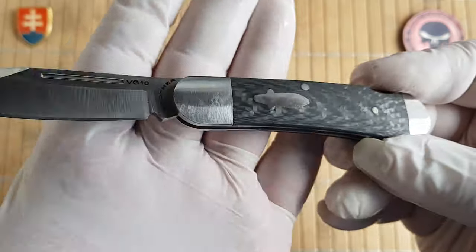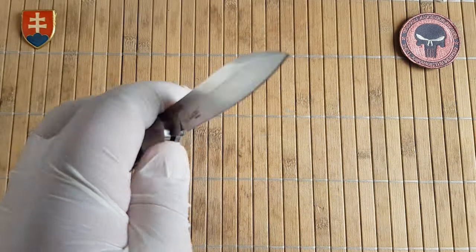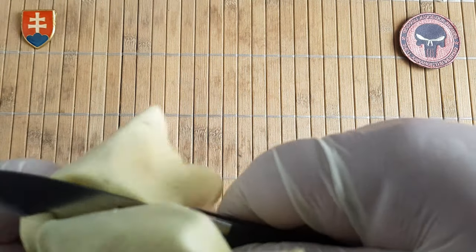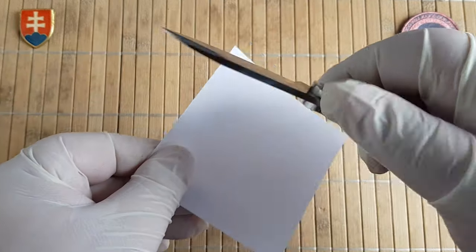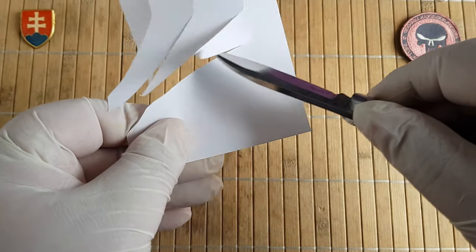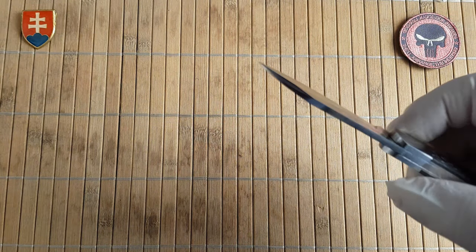Nicely polished — not to a mirror — and we have a sheep's foot profile with a false edge. Let's see the sharpness out of the box. Nicely sharp. I feel a little bit of dragging there, but very nice.